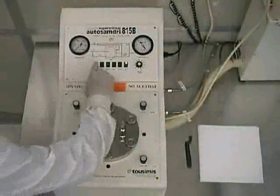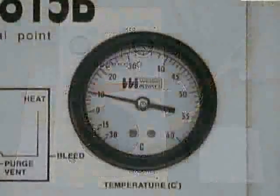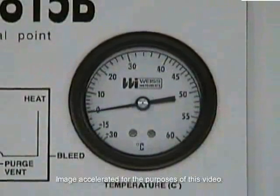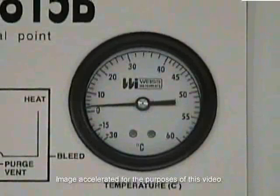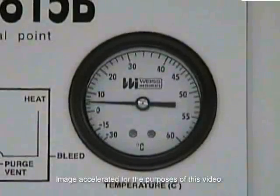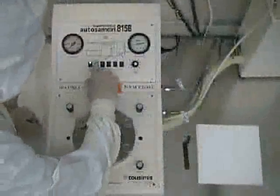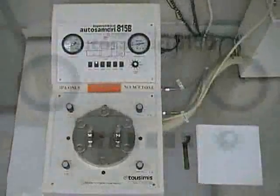Once the dryer has finished warming up, you should then press the cool button. As the chamber temperature slowly begins to drop, you'll be able to hear the liquid carbon dioxide circulating through the unit. The 815B will continue cooling itself until the chamber temperature reaches zero degrees Celsius, at which point the cooling will automatically stop. When the cooling stops, press the fill button, and the 815B will begin to fill the chamber with liquid carbon dioxide for eight minutes.